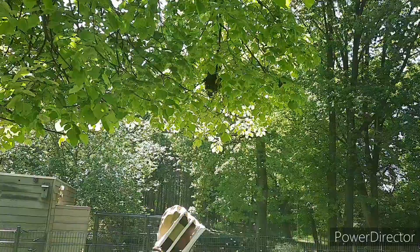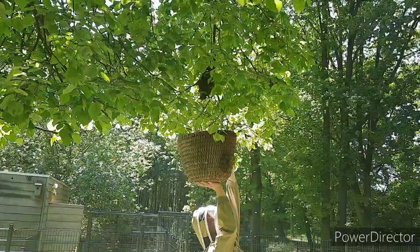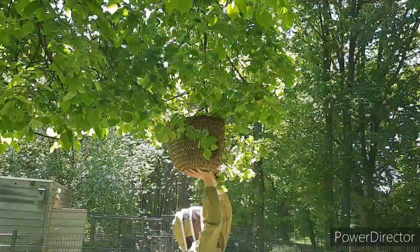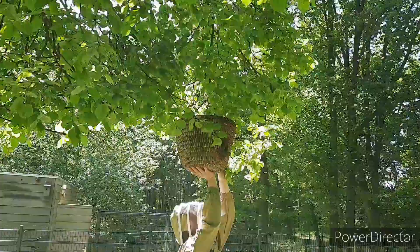The only reason why I'm suited up is because I'm working overhead, and I have to shake the branch like this. They don't want to sting you, but they'll get you in your hair.